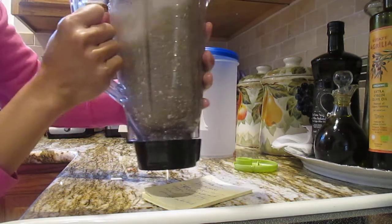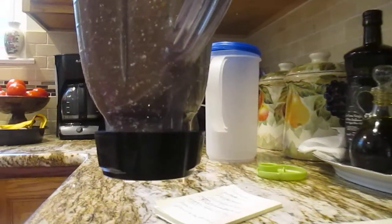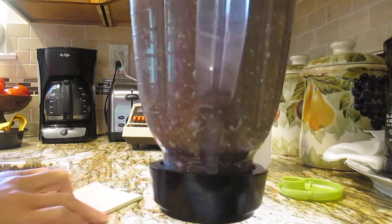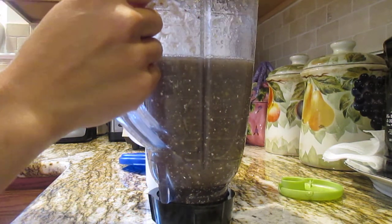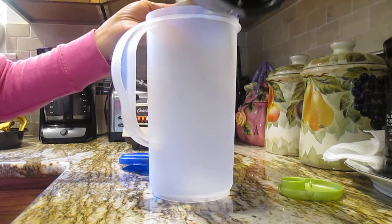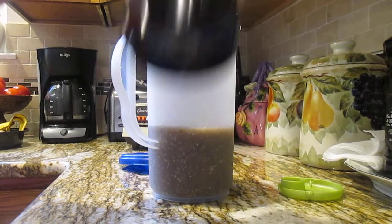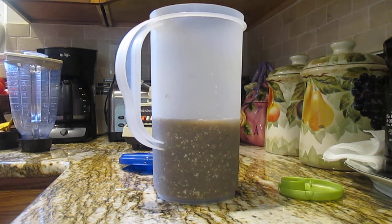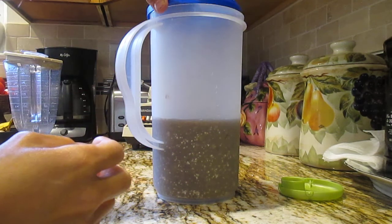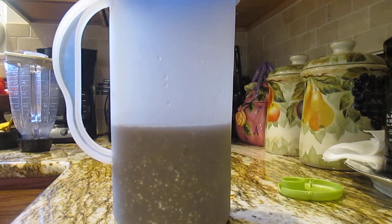Okay, it's done now guys! Let's shake it — shake, shake, shake, shake — and then pour it into the pitcher. I'll wash my hands and then cover it like that. Let's go to the garden!